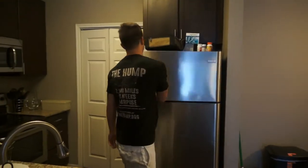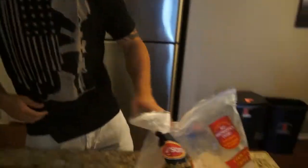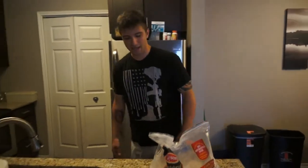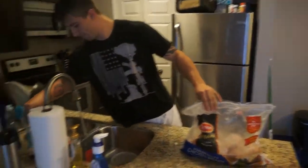First things first, you've got to have your chicken. Ten pound bag of frozen chicken. You can get this at places. First thing you've got to do is thaw this bitch out, so break into that. It took so fucking long.